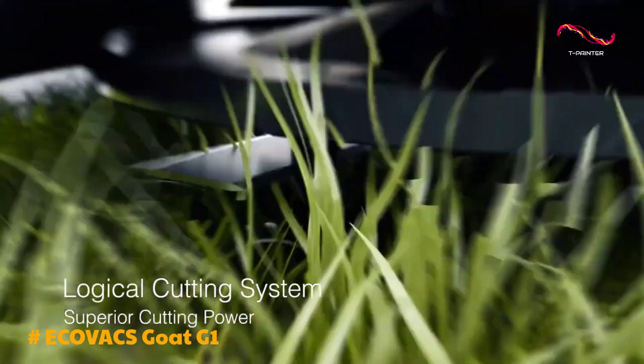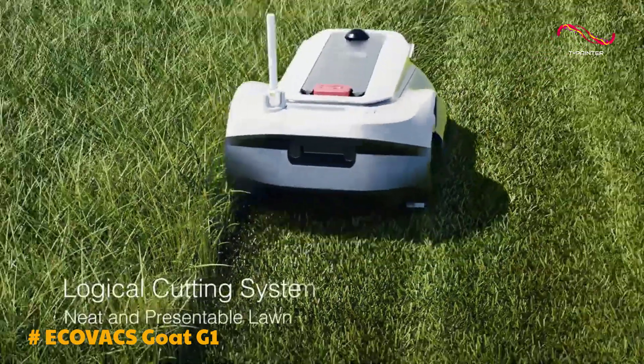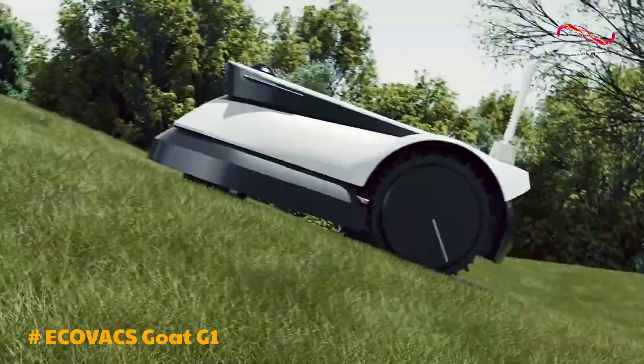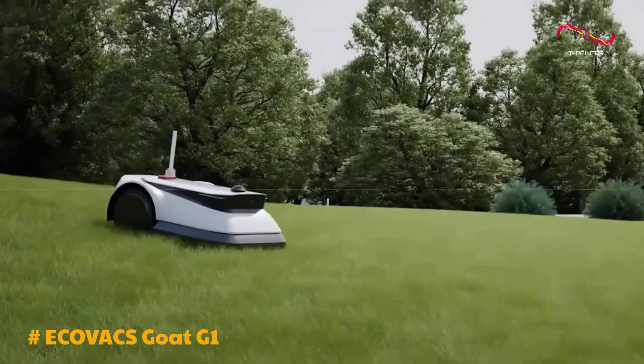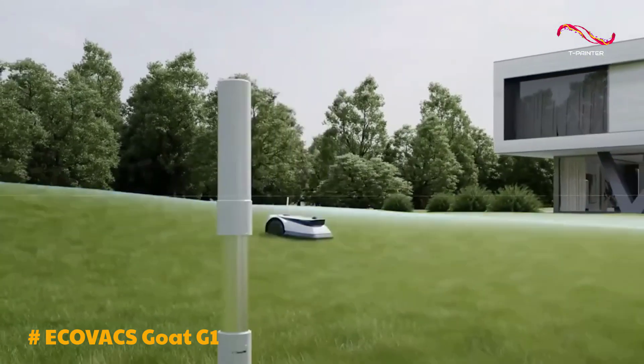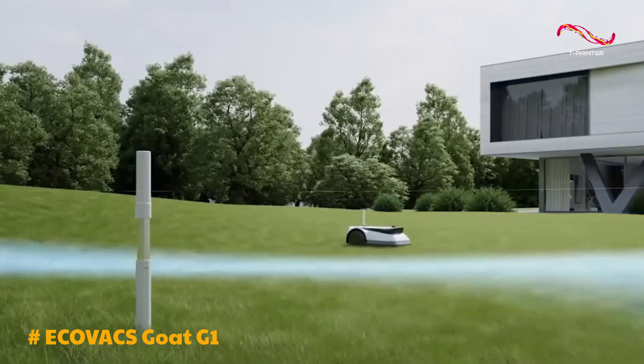What sets the Goat G1 apart are its smart features and practicality. It offers customizable mowing schedules ensuring your lawn is well maintained according to your preferences. What truly stands out are the integrated cameras — the front module includes an RGB camera and ToF sensor for obstacle detection, while a 360-degree camera on top serves as a surveillance tool.